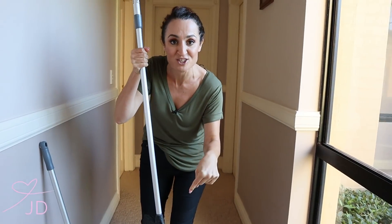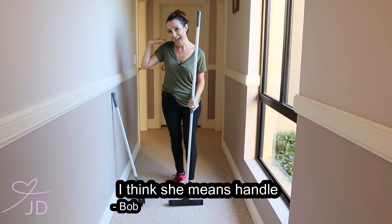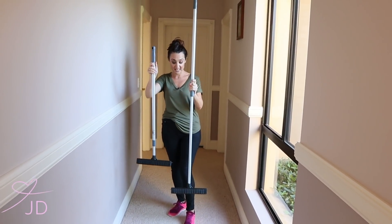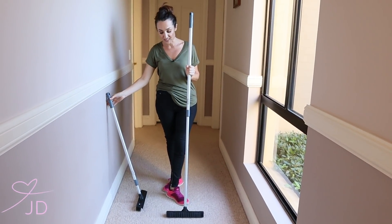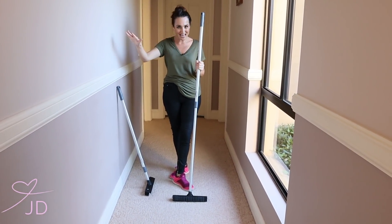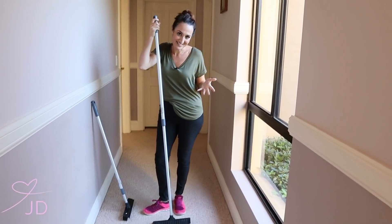You can wash the head, and it's got a telescopic handle so if you're short like me or tall like Bob you can use it, because you can adjust the handle length. This is one of the biggest sellers from White Magic because it's just a must-have in any home. You can use it on laminate, carpets, rugs, tiles — anywhere.